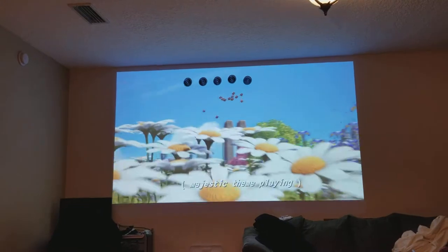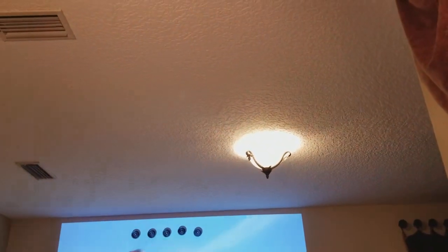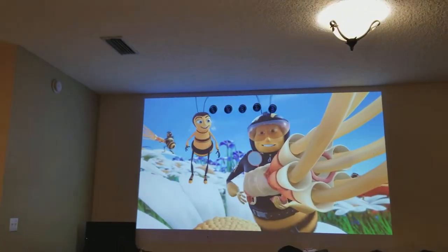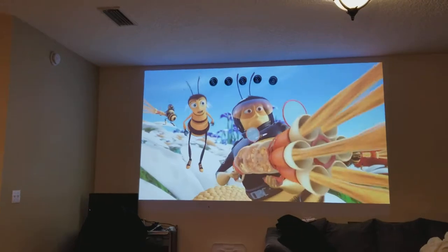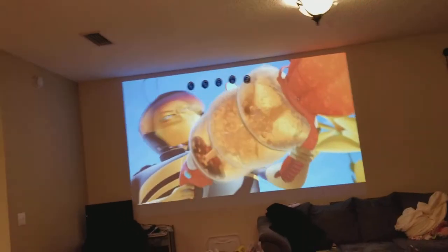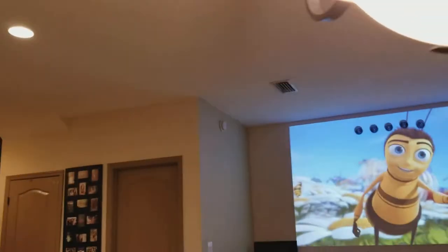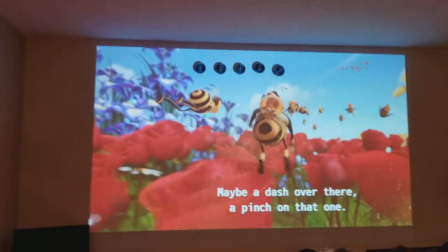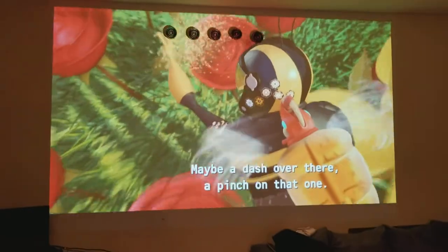That's how bright it looks right now. I have the room light on, my dining room light on, and my kitchen light on — and that's how bright the projector is with all the lights on.